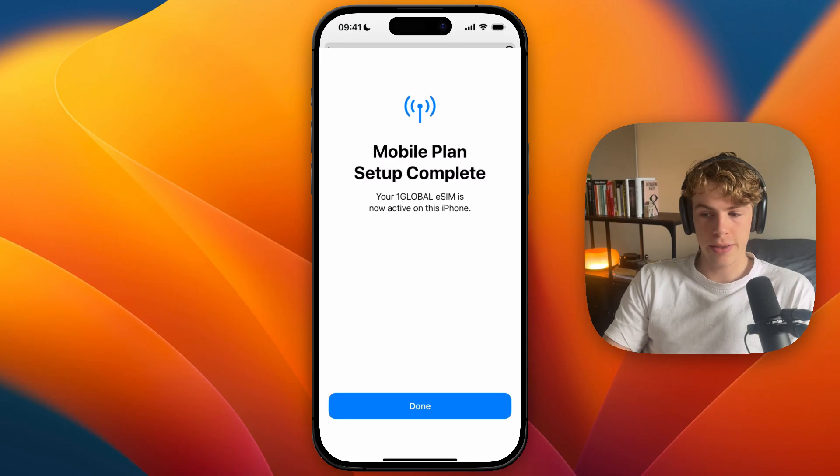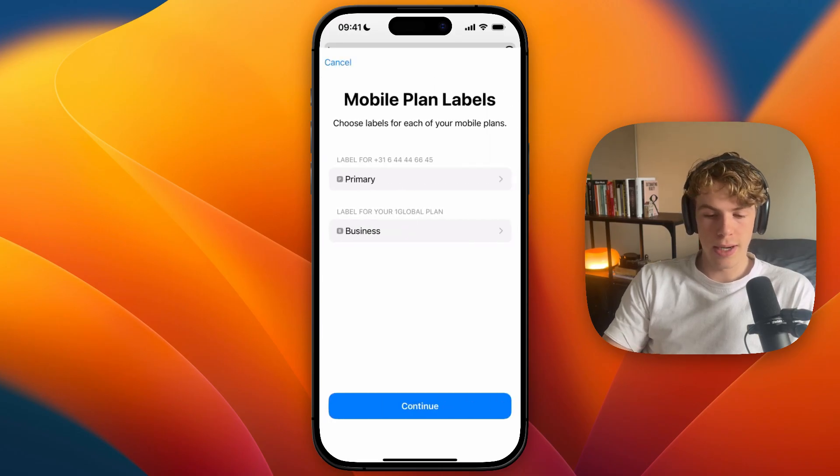From there, it will say mobile plan setup complete. Your global eSIM is now active on this iPhone. Just click done. Now you can set it as your primary, or you can use it for something else — select what you want to use it for and click continue.